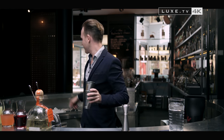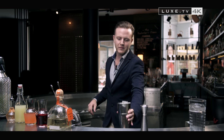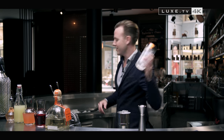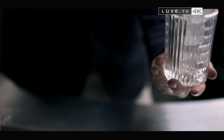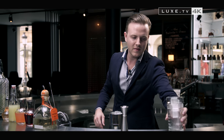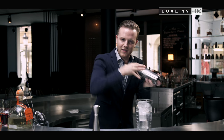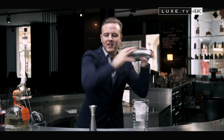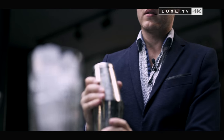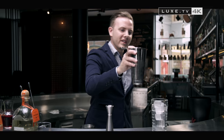I fill my shaker with ice cubes, and I also fill my glass with ice cubes. And shake very hard. Then you pour it out.